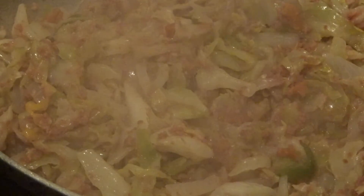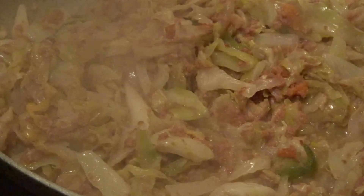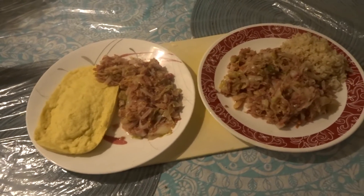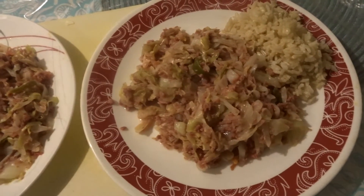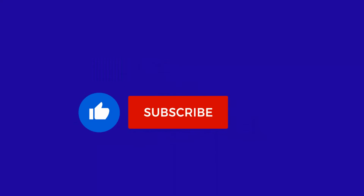If you want your cabbage softer, continue cooking but watch it so it doesn't burn. Thank you so much for watching! I'll also show you different foods you can eat this cabbage and corned beef with. Here I'm having it with keto bread — low-carb keto bread — and also some delicious rice. Please check out my keto bread recipe. Like, share, and subscribe — thank you for watching!